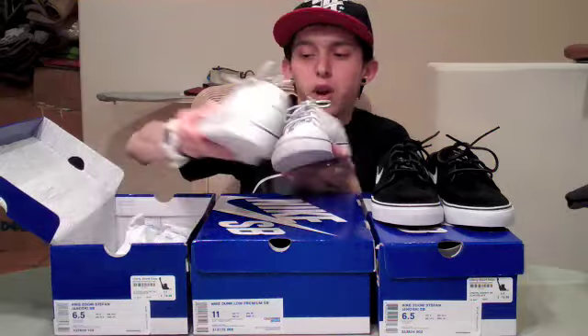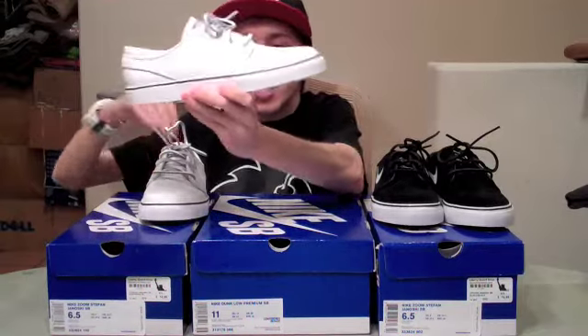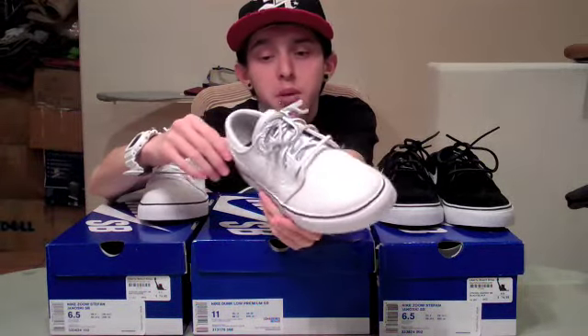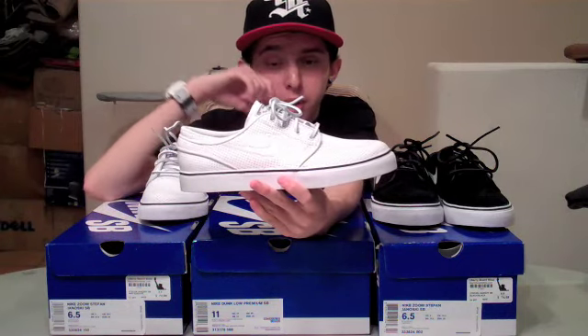Now this month's Janowski, in my opinion, is the very best that's released yet. It's very nice — all white upper, white leather, and it's all perforated. Usually I don't really like the perforated leather on shoes, but it really works with this shoe. The whole upper is that white perforated leather with your white swoosh stitched in.